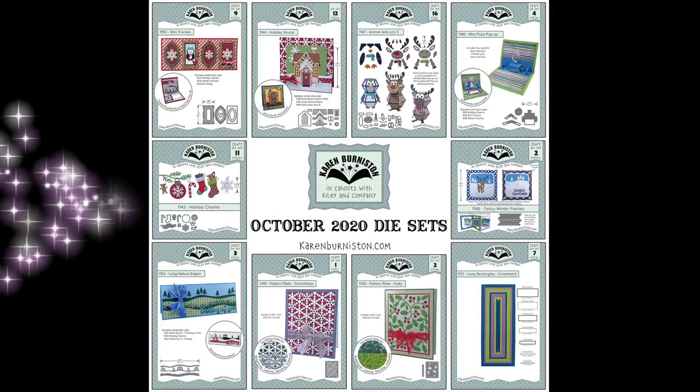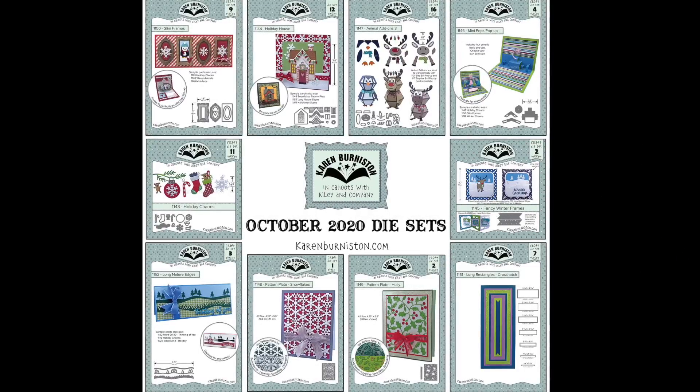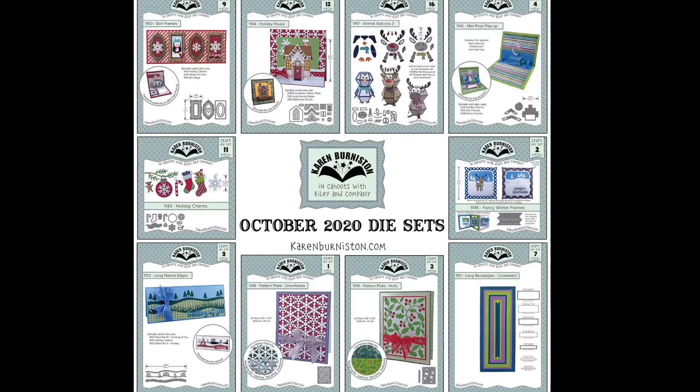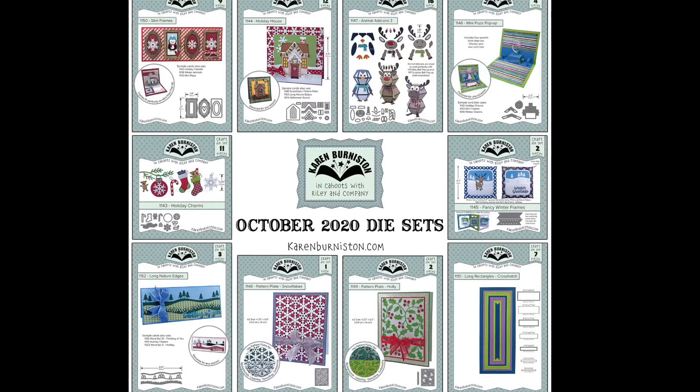These new dies are available on our website for pre-order starting today at KarenBurniston.com. Also check with your local stores — we will ship the store orders first, and everything from our website starts shipping the first week of November in the order received. Thanks for watching!